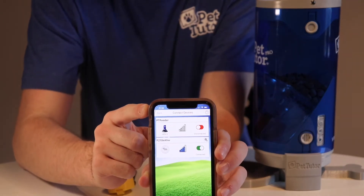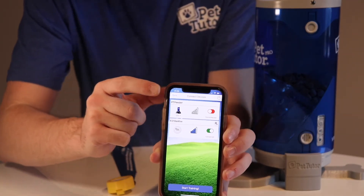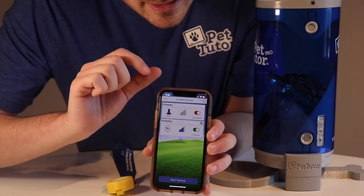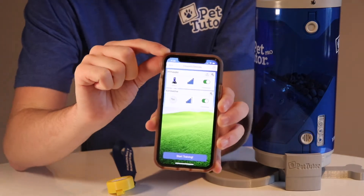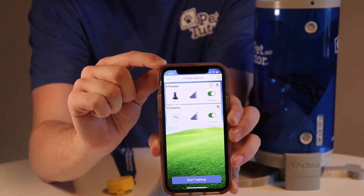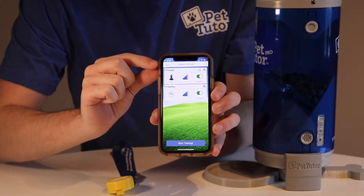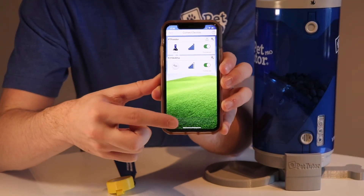Now I'm going to go ahead and connect my feeder. The feeder is showing up on the connect devices screen, similarly to the tap button we just connected. I'm going to press that slider — it should take a minute and then it should say connected. Now both my tap button and my feeder are connected.